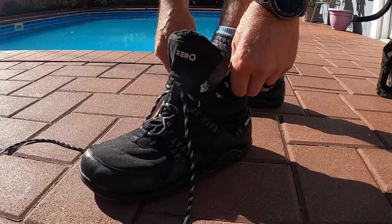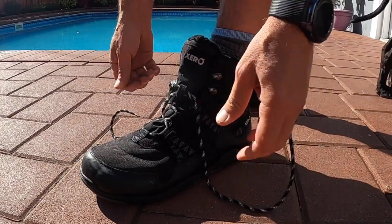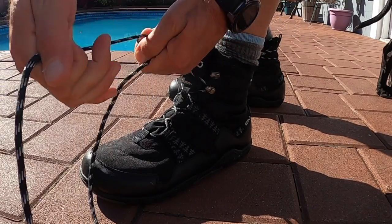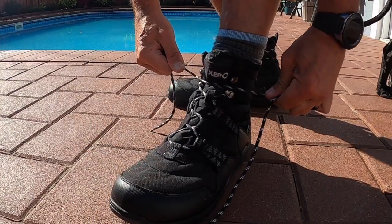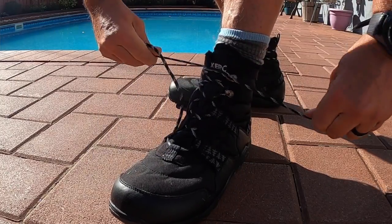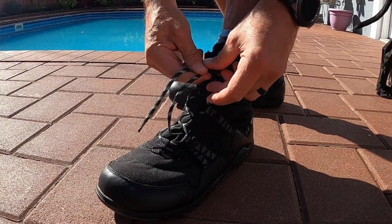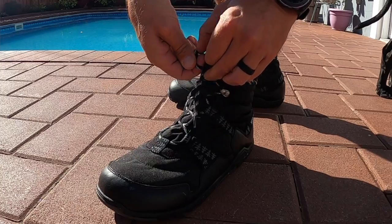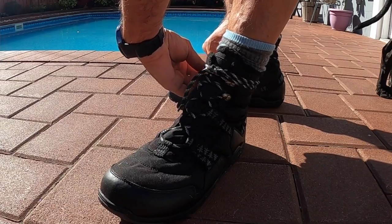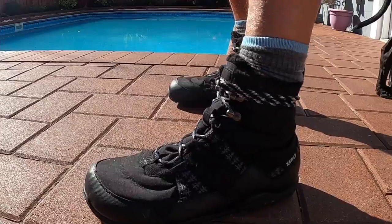These Alpine Boots also come with shoelaces that are very durable, and also have a speed lace setup up on the top. The way I like to tie these — like I generally like to tie my boots — is to start from the bottom, get a nice cinch, really tighten up on the ankle, and then wrap whatever's left over around my ankle and tie it off with a square knot so it's easy to remove later, then tuck the ends. To me, it just makes it more comfortable, nothing's dangling, and I'm getting a good fit throughout the duration of whatever activity I'm participating in.